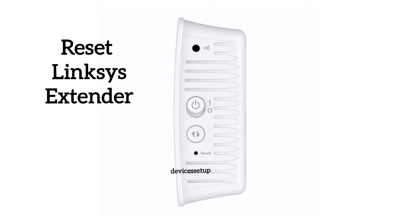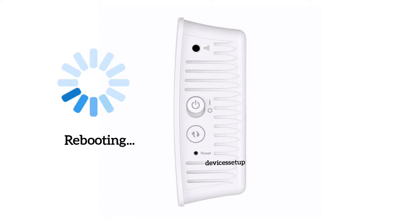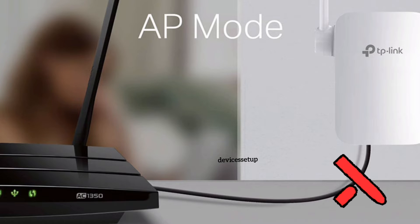You can do that by putting a paper clip inside the reset hole of the extender for around 10 seconds while it is plugged into the wall. After 10 seconds, release the pin and let the extender reboot. Also make sure no ethernet cable is attached to the extender — if you have one connected, please unplug it.